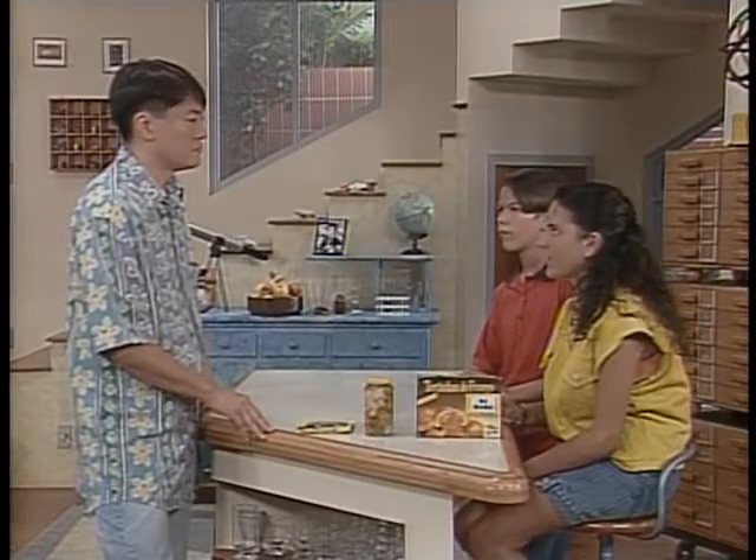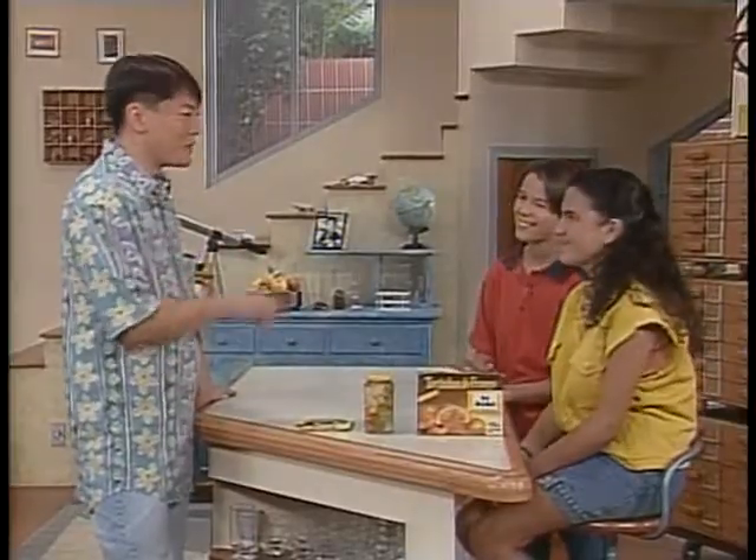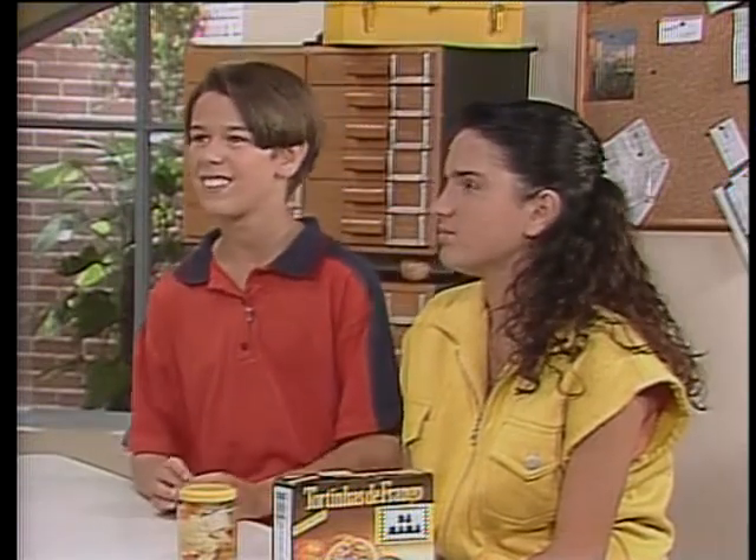Então é por isso que eles ficam guardados na geladeira do supermercado? Isso. E sempre com data de validade, né? Muito bem. Os alimentos que são mais perecíveis sempre são guardados na geladeira — o requeijão, o iogurte.